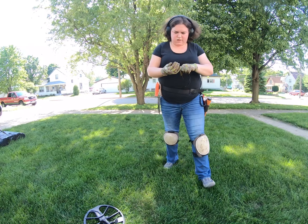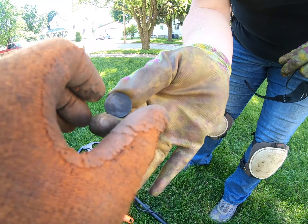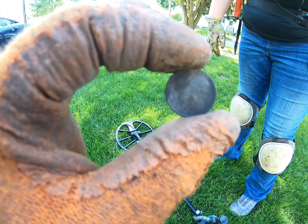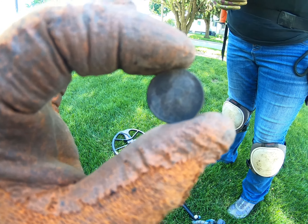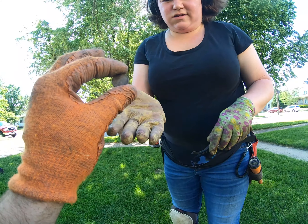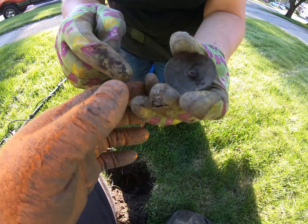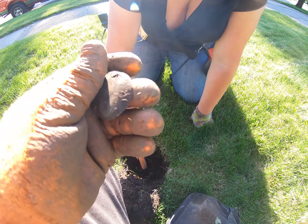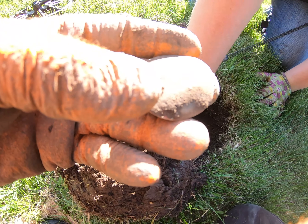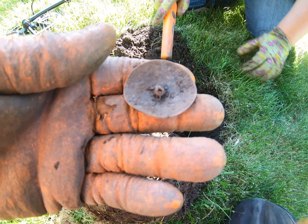First old coin — 1927 — about three inches down. Not bad! Let's keep on keeping on. Whoa, big flat button. It used to be flat — yeah it looks pretty old. It's got a shank, it's a big old button.